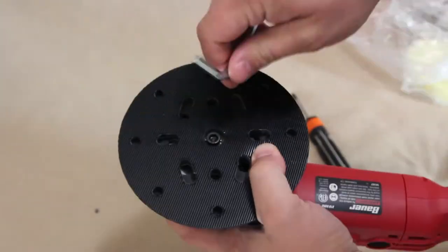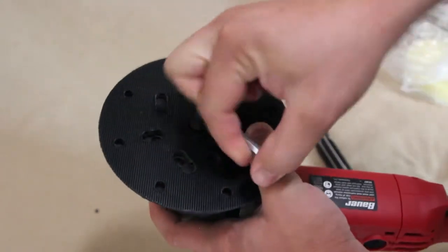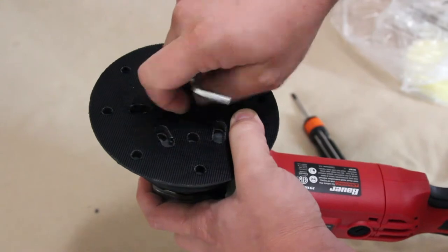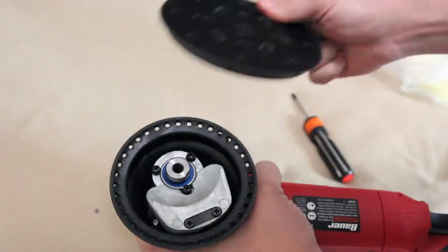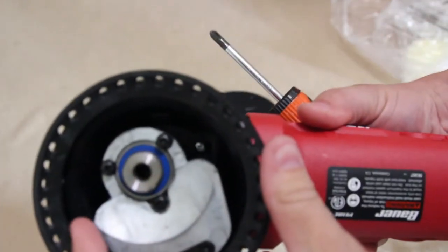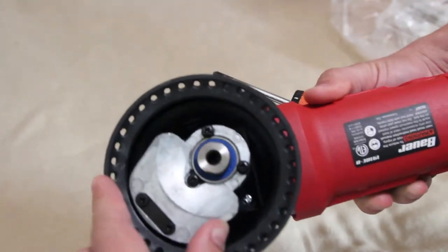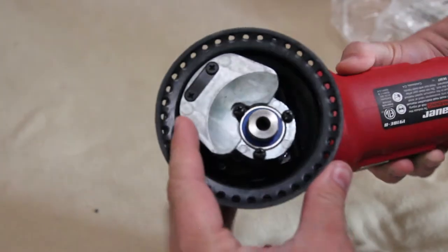Once you get the side caps removed, take the included hex wrench and use it to remove the bottom plate. There's no hold button like on some orbital tools, so you can just use your hand to hold the pad while you undo the bolt with the wrench. Once you get the backing plate removed, what you're looking at is the counterweight. Most other disassembly videos show you removing the counterweight to get to the screws that hold the gearbox together — this step is not required.